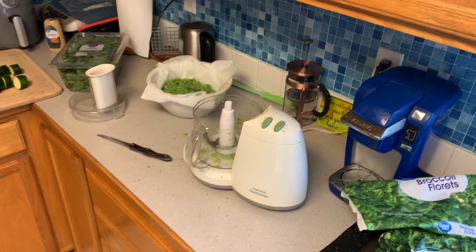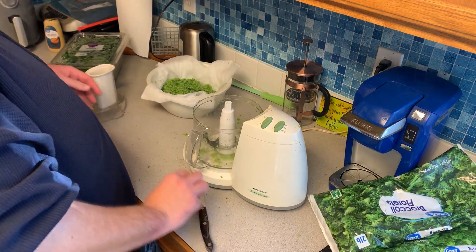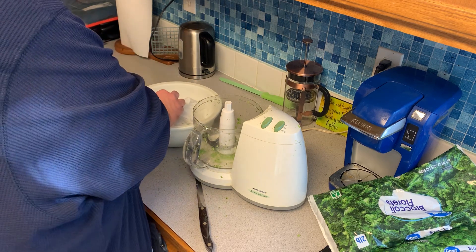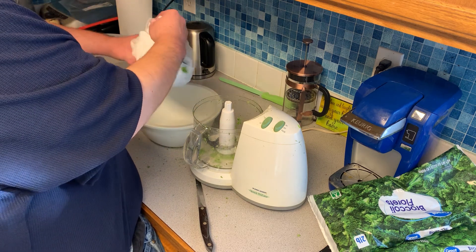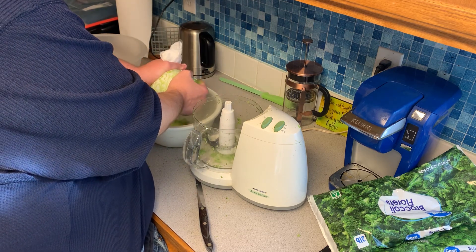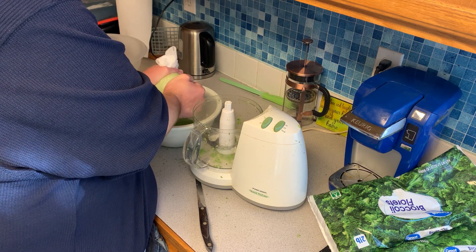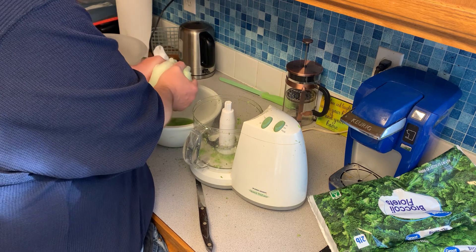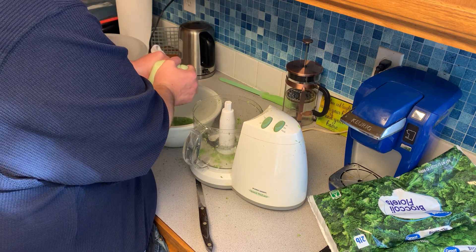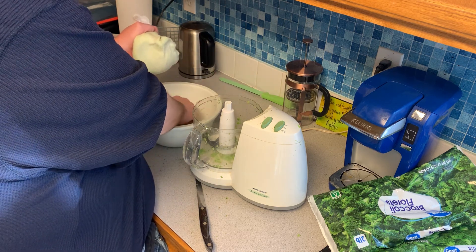Once you've processed all the broccoli, grab the bowl of cheesecloth with the broccoli sitting in it and squeeze the hell out of it — just try to get as much water as you can out of it. You will be surprised just how much water is in broccoli and other vegetables, because later I'm going to show you adding spinach and you don't really think about just how much water is in there.